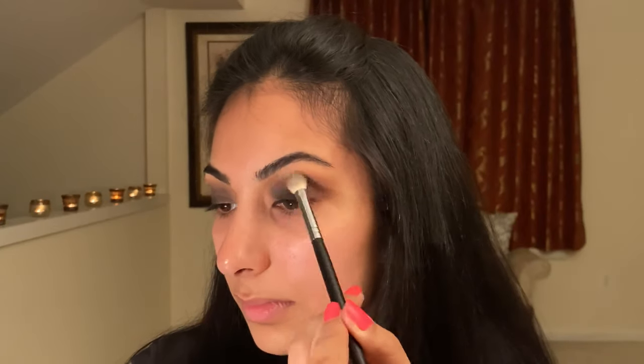Here you see me starting to carve out the shape of the eye look that I want, and I'm also just wiping out any fallout with a clean big fluffy brush. This whole look is just a blending game between that matte black and that shiny maroon color. Now I'm going back in with my fluffy brush and blending the black into the red — it's okay if you can see a little bit of that black wipe away. We will go back in with the black and make it opaque once again later.